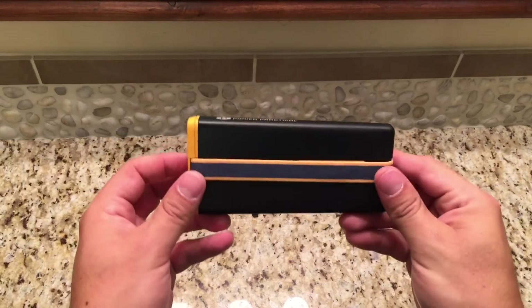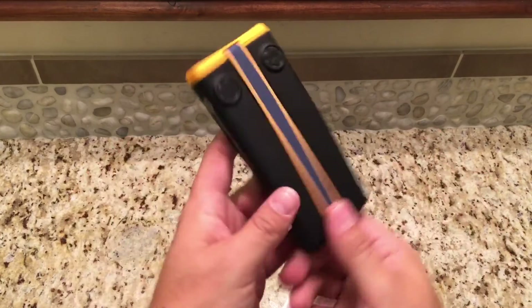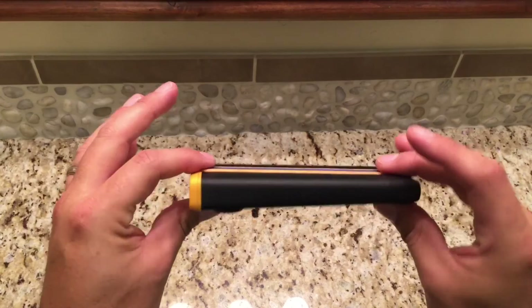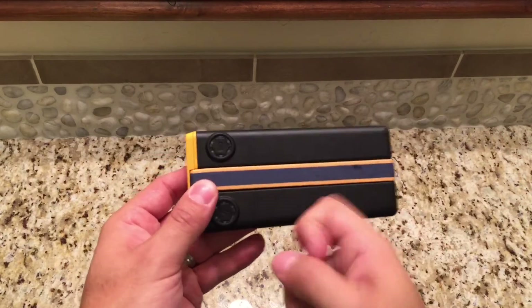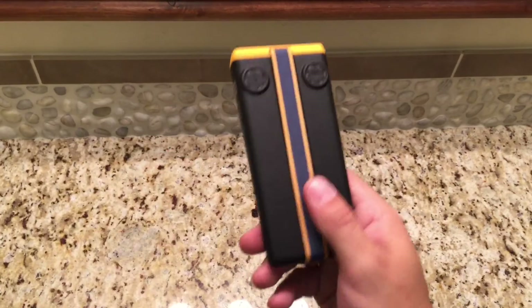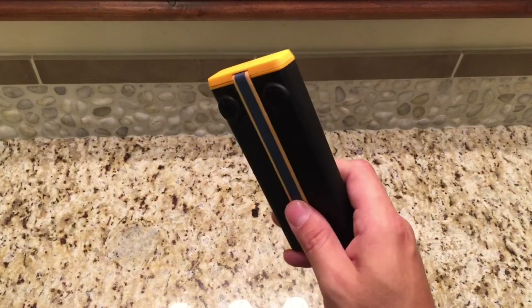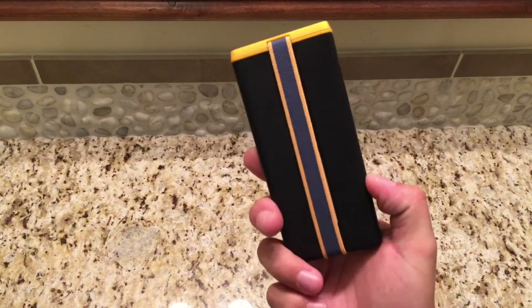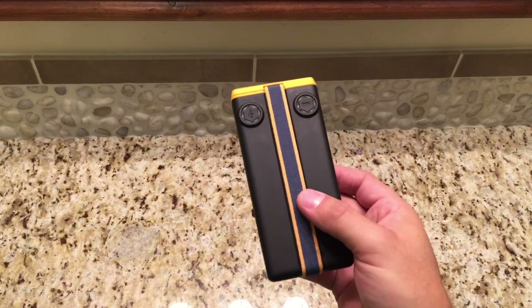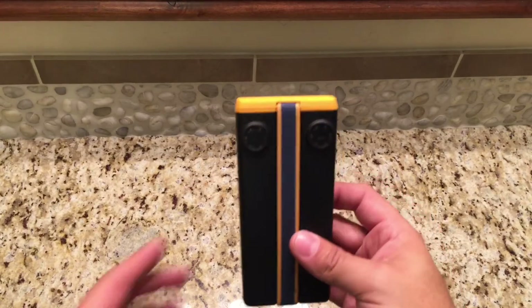Just look at how beautiful this thing is. It's thin, it's compact, it's got a rugged anodized aluminum housing, and it's relatively light — a lot lighter than other battery packs I've used of similar capacity. This thing is sharp looking. It fits in the pocket super easy, and like I said, it charges so quickly.